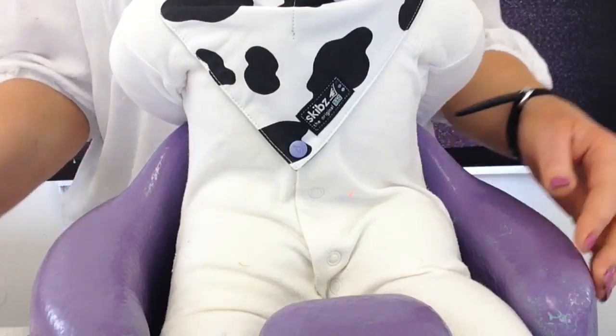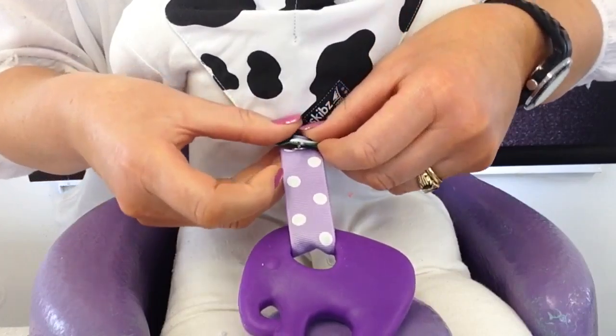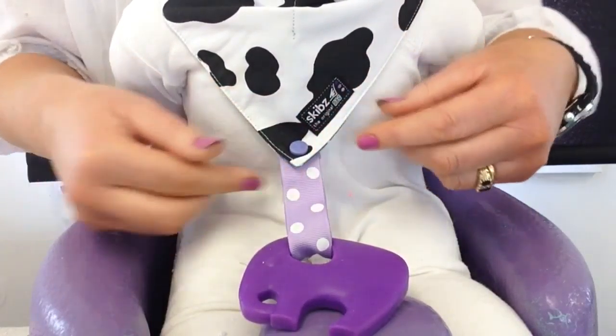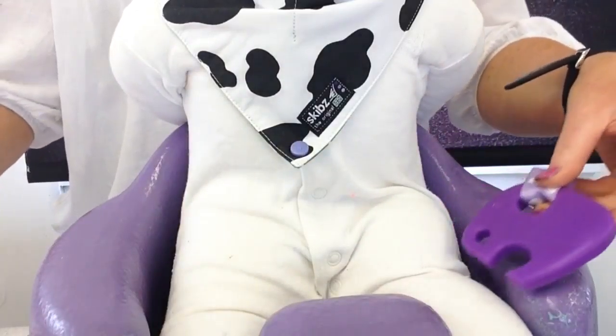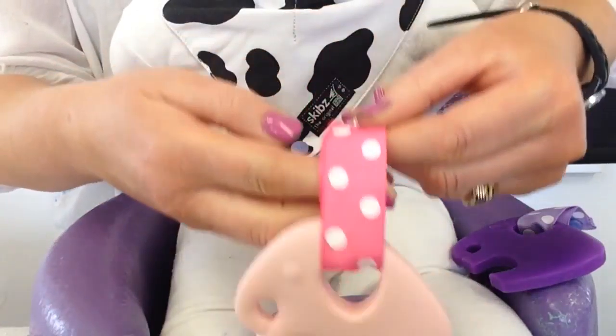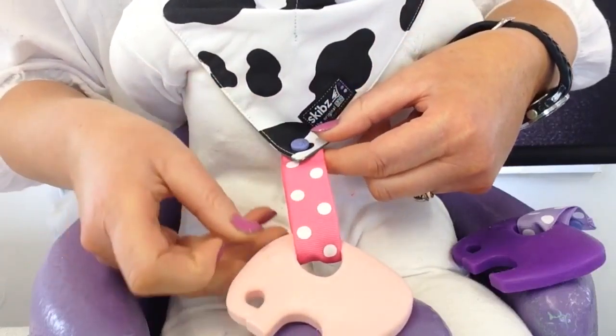I'd like to show you the colour combinations that the Skibs Teethers Poppets come in. First of all we have the purple one, which is attached to a lilac spot ribbon. Teething toys are ideal to soothe little gums, especially when they're teething.